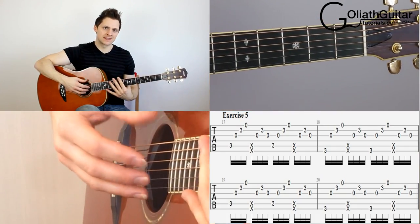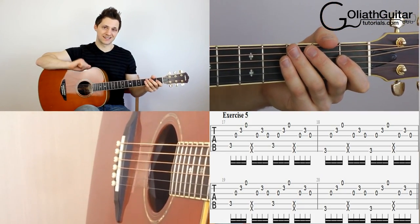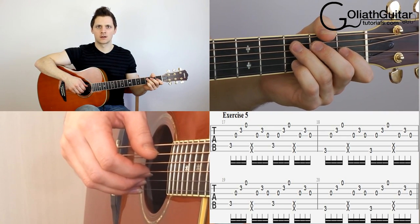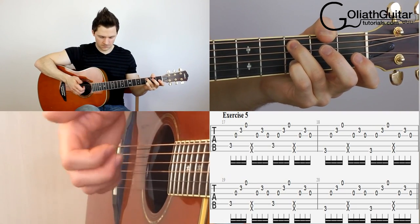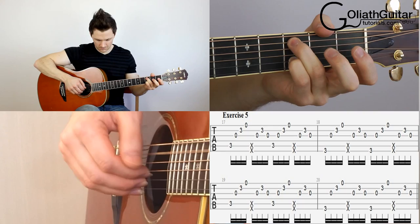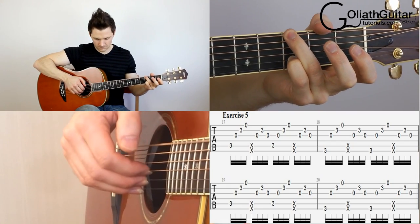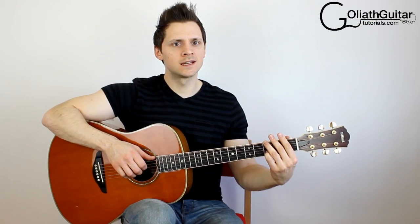Remember that the right hand sequence is exactly the same when you change position, other than the thumb pluck being on the sixth string instead of the fifth. So I'll count us in and we're going to play this together: one, two, three, four. That's the end of exercise number five.